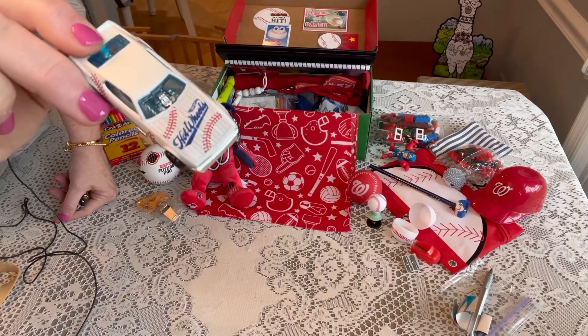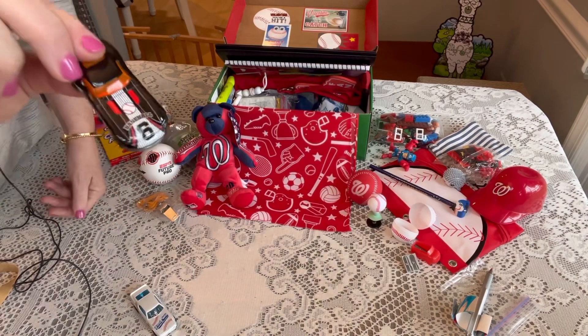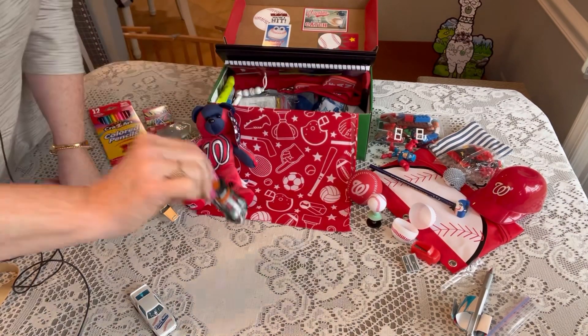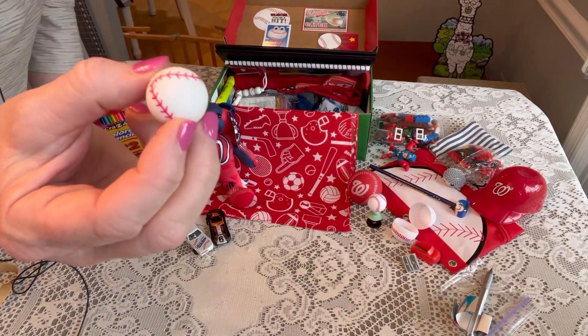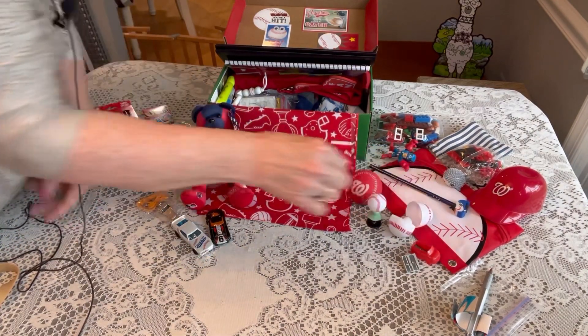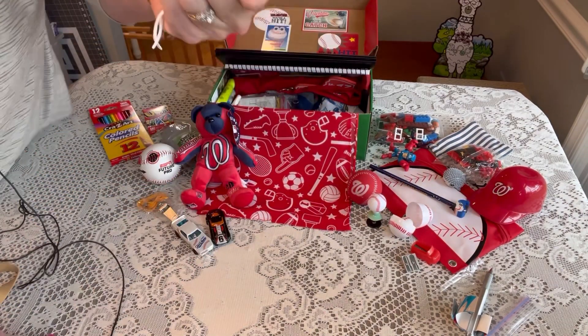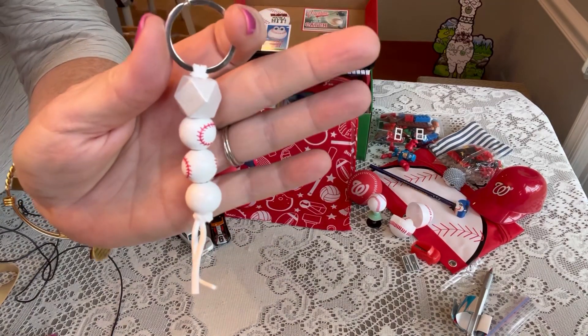He has two really cool cars — one looks like a baseball and the other has baseball emblems on it, so I thought that was pretty cool. I also have a baseball eraser tucked in there, and he has a baseball keychain — a sort of lanyard keychain — that I got from Shein.com, very inexpensive.